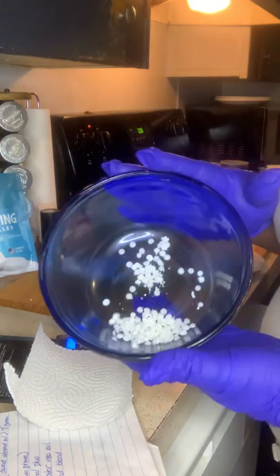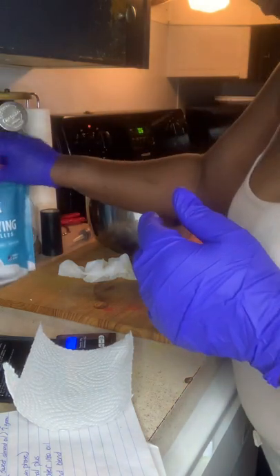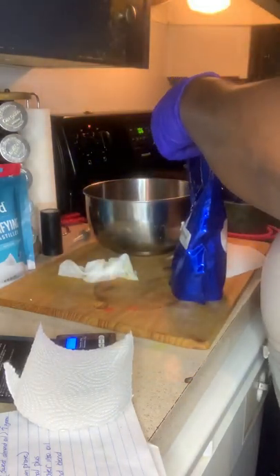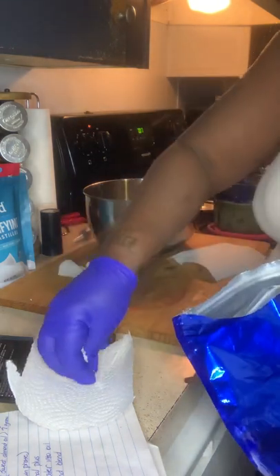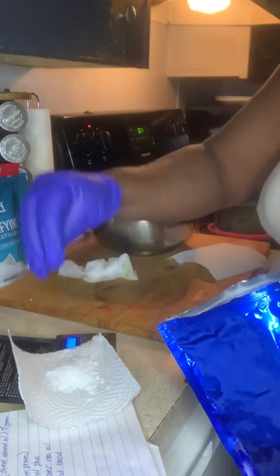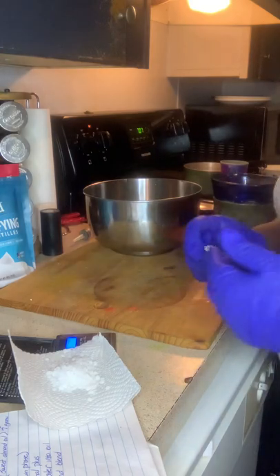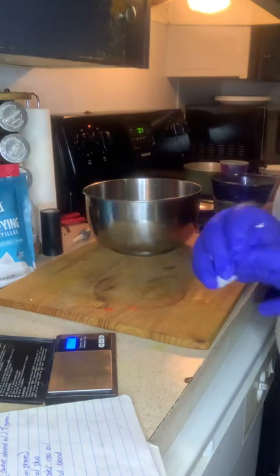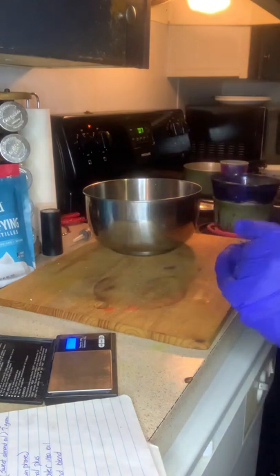Here's my little bowl that I use as a double boiler bowl. These waxes are kind of already filmed inside and there's quite a difference. So while that's warming, I'll be getting ready to add my oils together. Here we go.